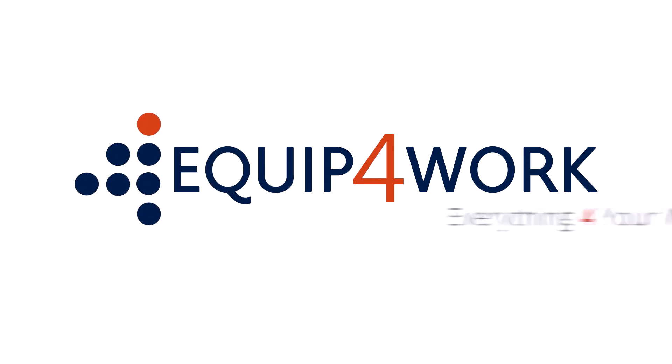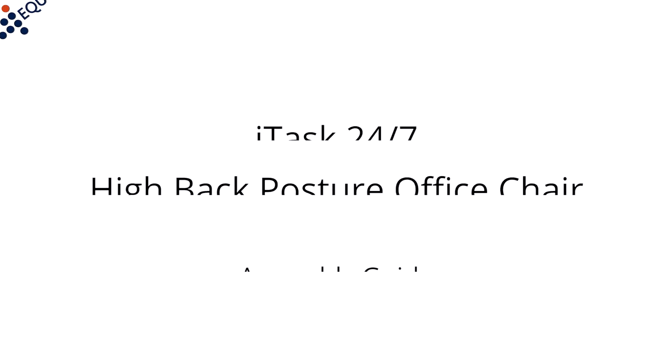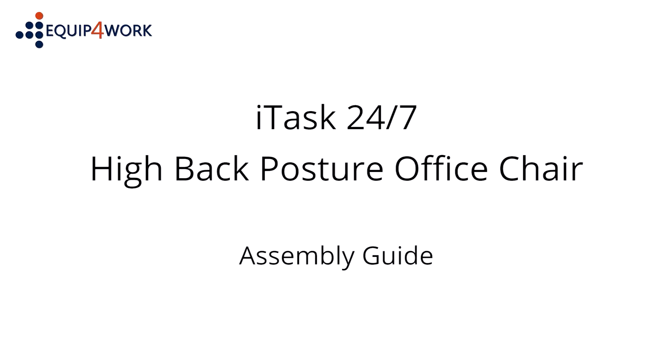Equip for Work — everything for your workplace. ITASK 24x7 High Back Posture Office Chair Assembly Guide.